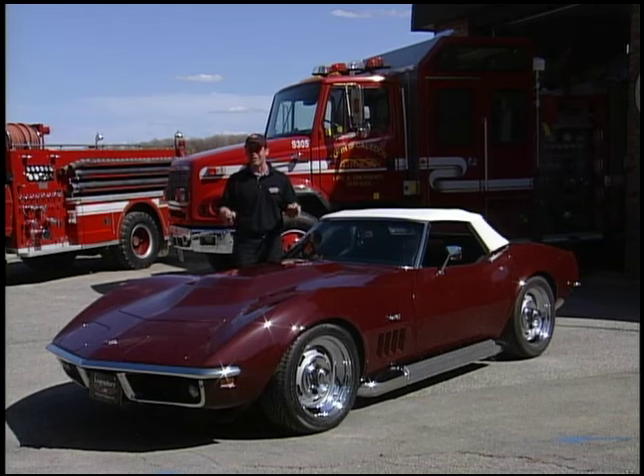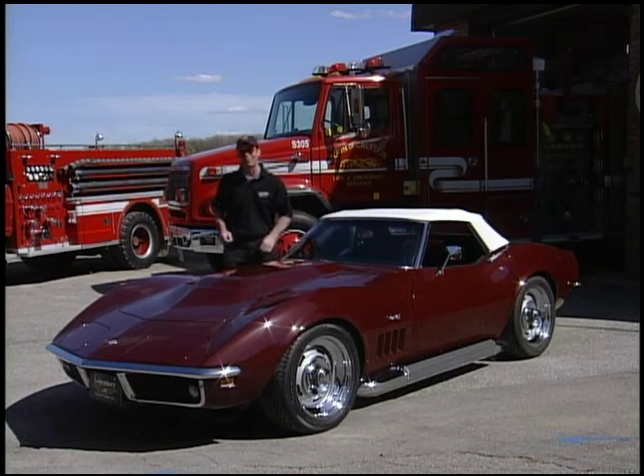We're ready to take this for its initial run, shake it down, make sure everything works, and we've got the fire department handy just in case. So let's take it for a spin.